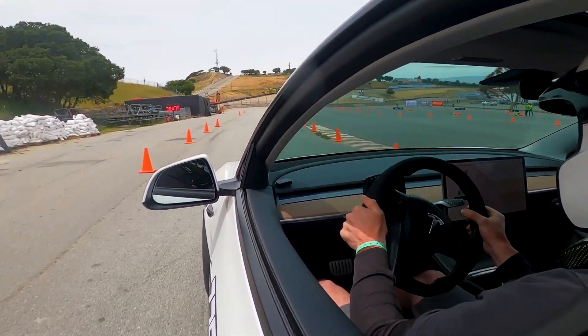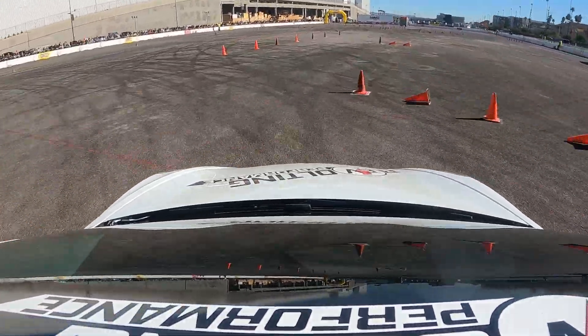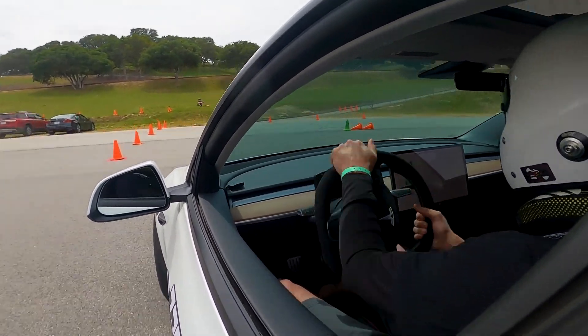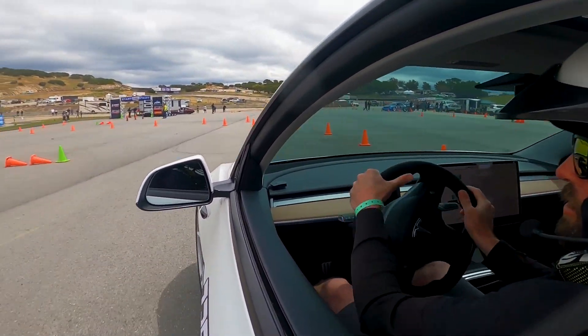Regenerative braking is something that comes up with EVs. With the bonus module we're running, we do not currently use the regen. The regen almost feels like trail braking — when you drive an EV on the street, you don't even have to use the brake pedal; you can control everything through the accelerator. On the track, when you come off the accelerator, the car tries to slow down — it's almost like trail braking. With the way we're running the car now, without the regen, you're using a lot more brake, but the car feels a lot more natural rolling through the corner without that interference.